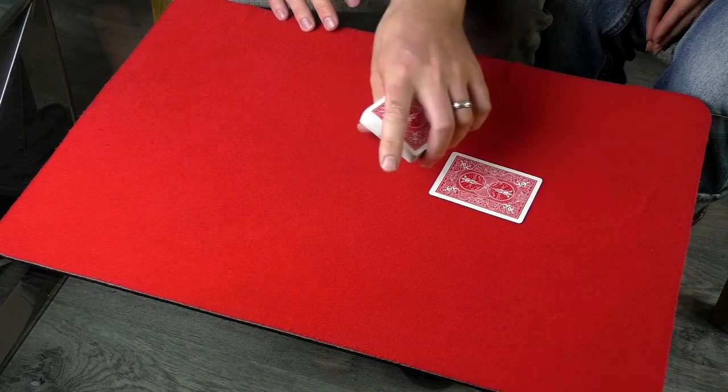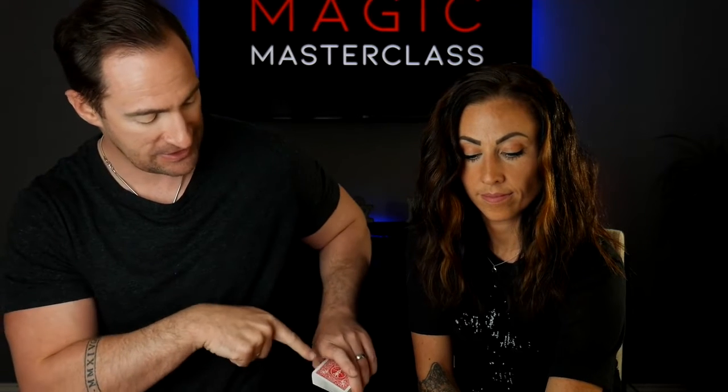Once they take a card, say 'I don't want to see it,' and as you do that, drop your hand to your side. What you're actually doing is turning the cards over at your side — so it looks like this. Tell them to have a look at the card while you secretly flip the deck.